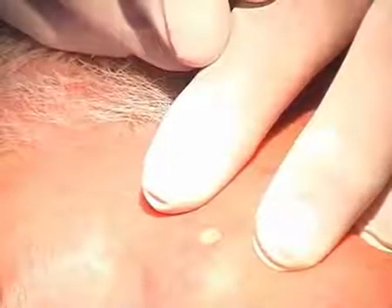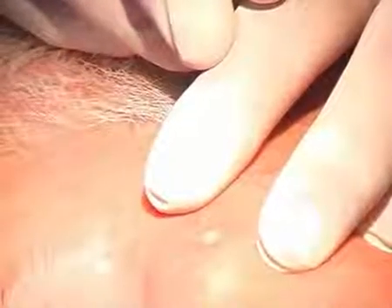The patient felt twice a moderate pain, disappearing after a few seconds.